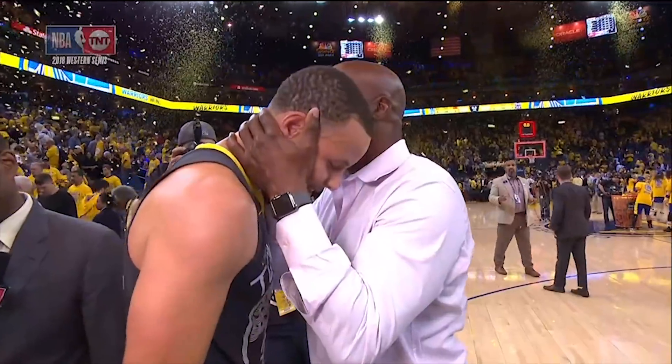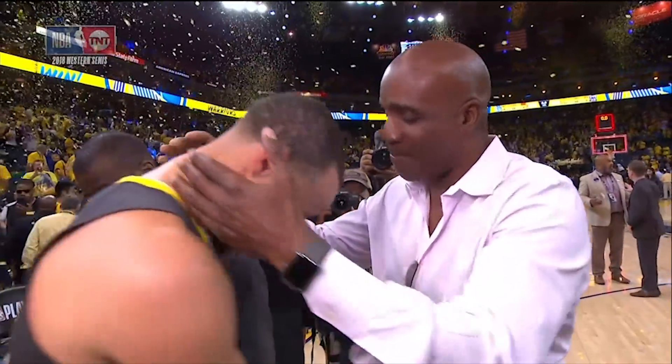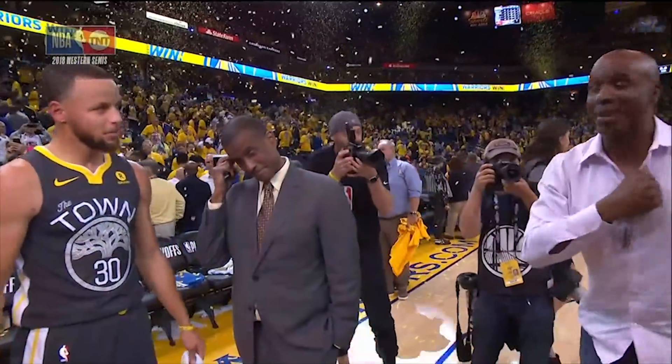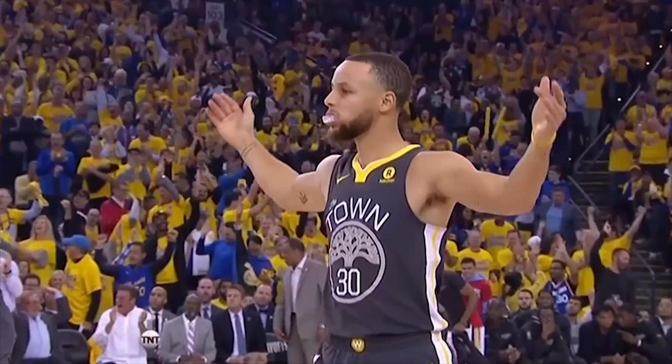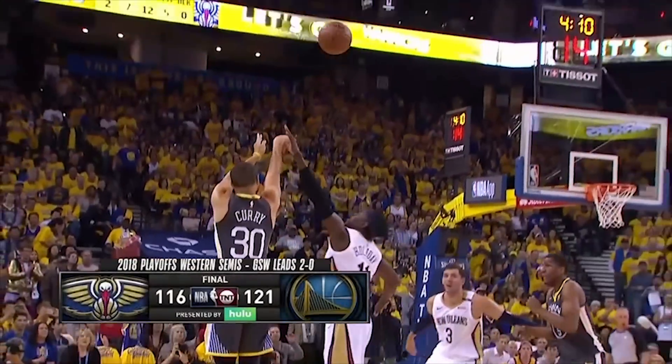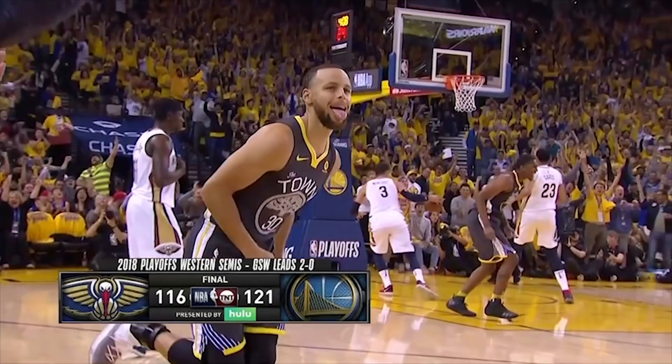Unfortunately for the Pelicans, Steph's return signals a rebirth for the Warriors, and a reminder to everyone that the two-time MVP is as valuable to his team as anybody in the league — especially the guy with the big beard. While the Rockets loom on the horizon, I'm not even sure if it matters, since it's the Warriors who are firing on all cylinders.